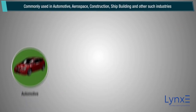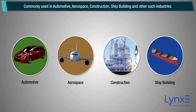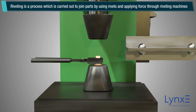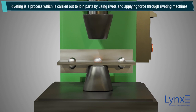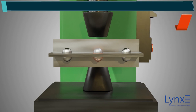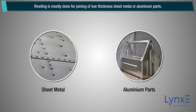Riveting is commonly used in automotive, aerospace, construction, shipbuilding, and other such industries. A rivet is similar to a fastener, having a smooth cylindrical body and a head at one end. Riveting is a process carried out to join parts by using rivets and applying force through riveting machines. This process is used when joining of two parts is not feasible by bolting or welding. Riveting is mostly done for joining low thickness sheet metal or aluminum parts.